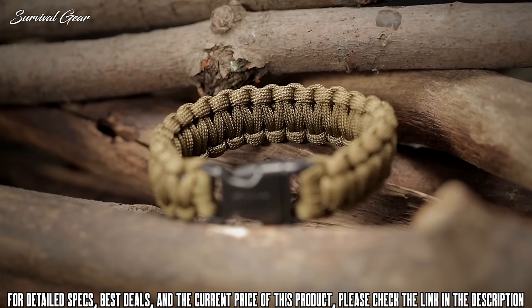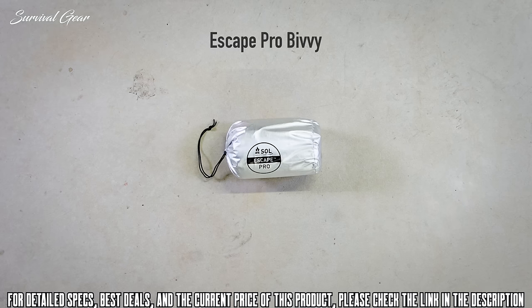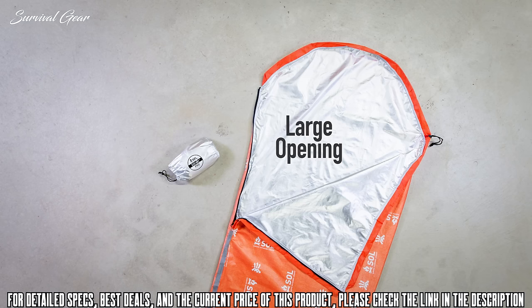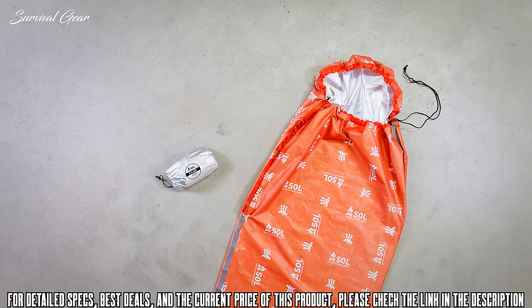The Escape Pro Bivy is Survive Outdoors Longer's most advanced sleep system. Its revolutionary Sympatex reflection fabric is heat reflective, breathable, waterproof, and stretchable to provide dry, warm comfort. The fabric reflects up to 90 percent of your body heat back to you to keep you warm, while its breathability allows condensation to escape to keep you dry and comfortable. The 16-inch long zipper opening makes it easy to get in and out, and seams are taped to keep water from penetrating the shell.